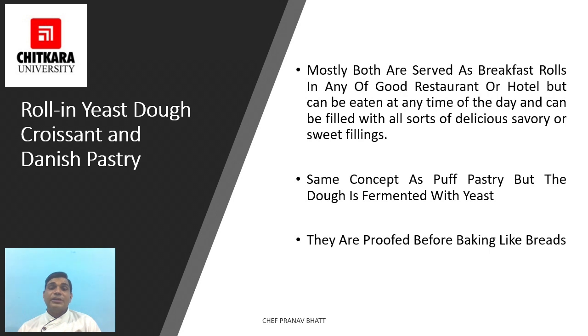Croissant is a buttery, flaky bread or pastry named for its distinguished crescent shape, also sometimes called a crescent or crescent roll. Croissants are made of a leavened variant of puff pastry — the yeast dough is layered with butter, rolled and folded several times in succession, then rolled into a sheet, a technique called laminating. Croissants have long been a staple of French bakeries and patisseries.